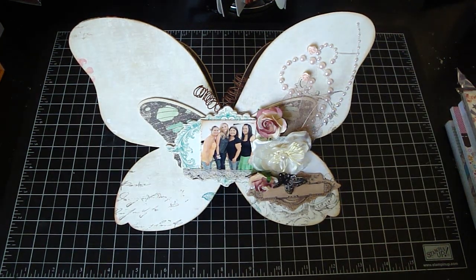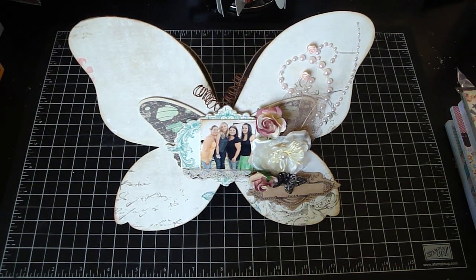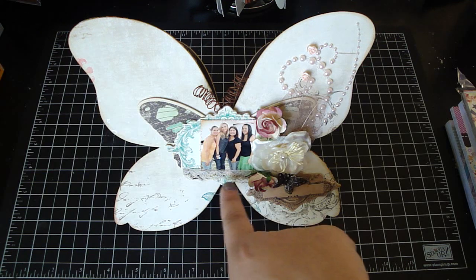I adhered that one on top and then I added this photo that was taken at the crop that Arlene and I attend at Brandy Host. So that's me, Arlene, Tamatha and Brandy. Then I edged the photo with the Tim Holtz Distressing Tool and then I dressed it with the vintage photo. I added some lace right here.